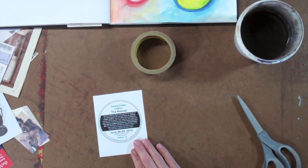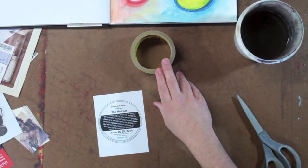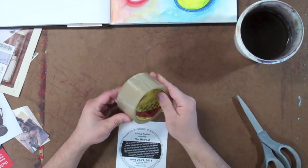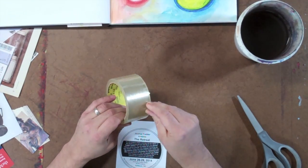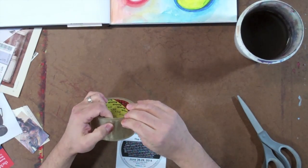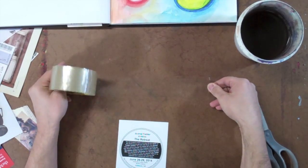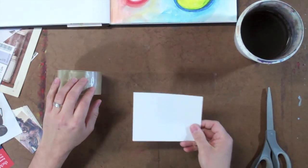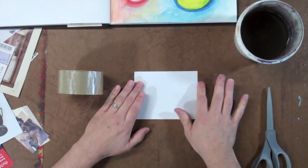Another image transfer that's pretty easy to do is a packing tape transfer. For this you need a toner-based photocopy or laser print, a roll of clear packing tape, scissors, and some water. Select the image you want to work with — remember it needs to be a toner-based image from a photocopier or laser printer. Magazine images can also work, though like any image transfer process, sometimes it works really well and sometimes it doesn't.